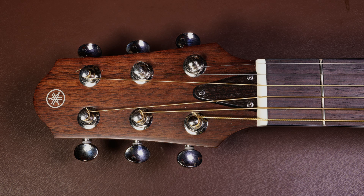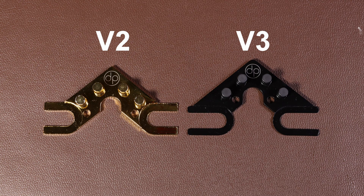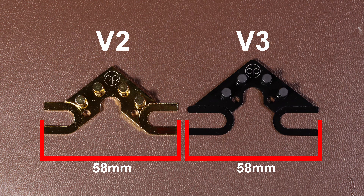This is the main difference between version 2 and version 3. Before ordering a String Butler you'll have to measure the distance between the tuning posts. For version 2 you need 44 millimeters between the tuning posts, and for version 3 you only need 35 millimeters. However, if your tuning posts are further apart, there's no need to worry because both versions go as wide as 58 millimeters.